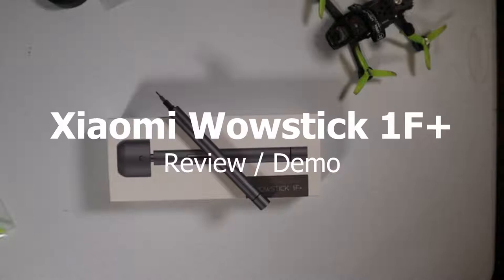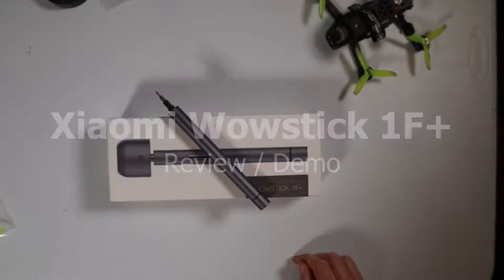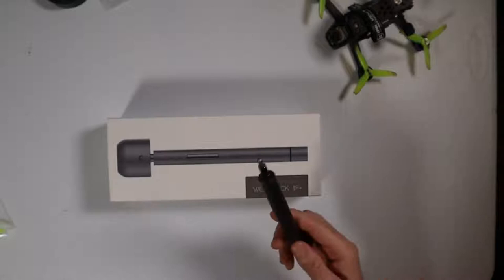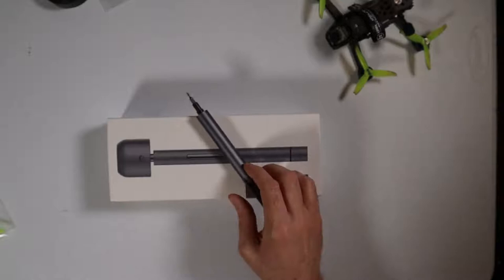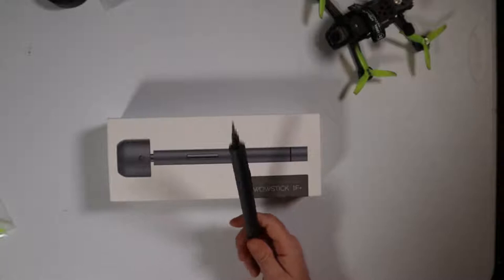Hey guys, Raider here, hope you're all doing great. Today I want to talk about a little tool I've been using for about nine or ten months now. This is called the Wowstick 1F Plus. You can find it at a wide range of prices — I've seen it as low as 16 or 17 bucks on AliExpress, all the way up to 45 on Amazon, which is a little steep. The mid-range price on Banggood USA and similar sites is right around 30 to 35 bucks.